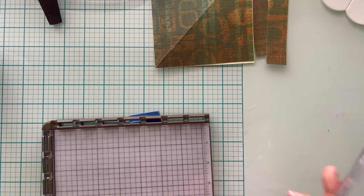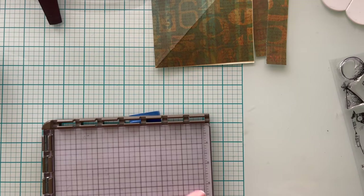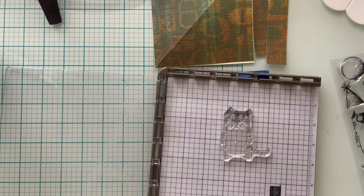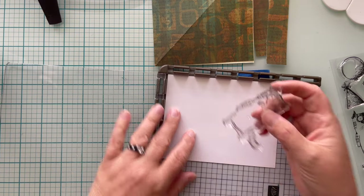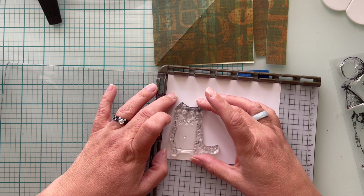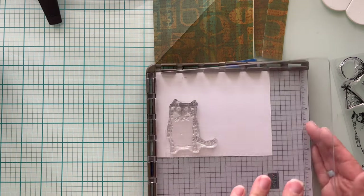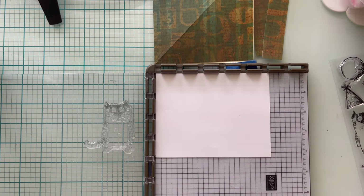I'm going to use my stamping platform because I want to make sure I get a great impression and it's going to take multiple passes. He's a pretty big size — about two and a half inches tall. I want to make sure I've got a really good impression and I want to emboss him and then color him. Because I have extra space on this scrap piece of white cardstock, I'm going to go ahead and stamp them out twice so I can put one in the back of my envelope and save it for another card.